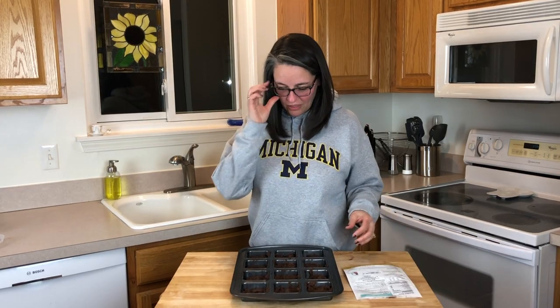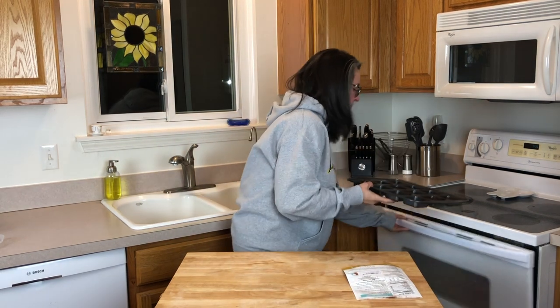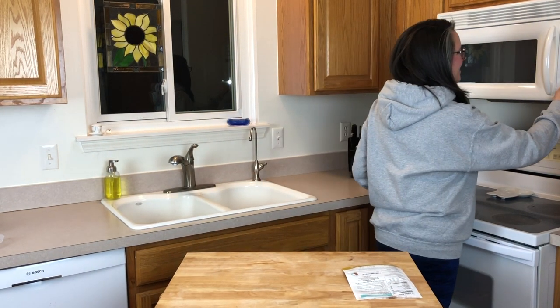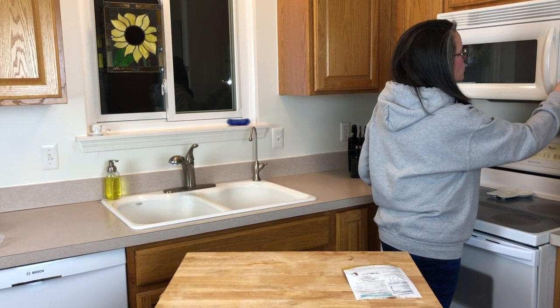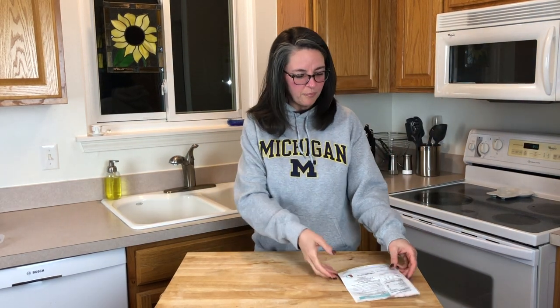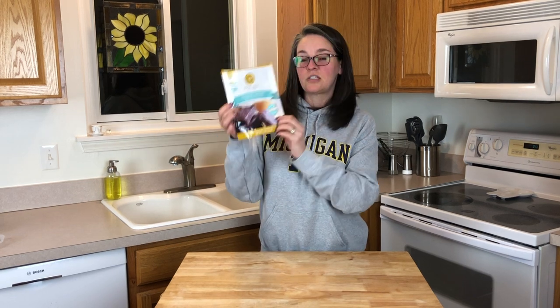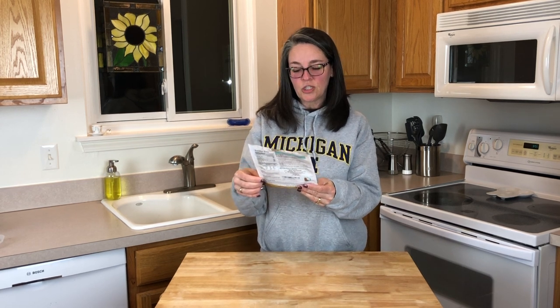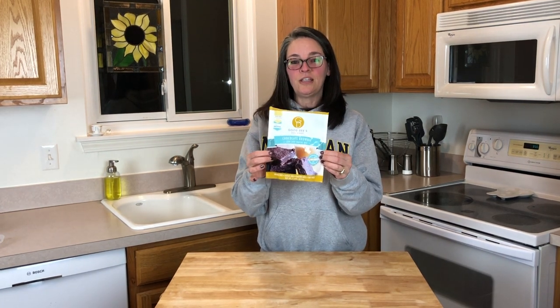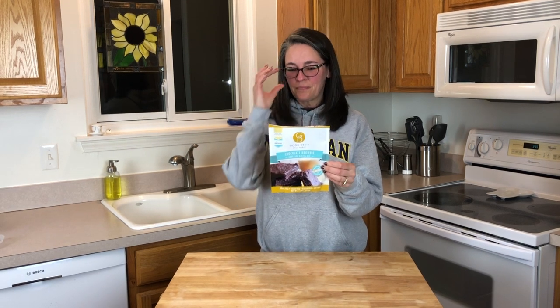We're going to go ahead and get that in the oven on the middle rack and set the timer. It's preheated to 350°F — that felt warm — and we're set for 22 minutes. Very simple. Just to recap: this is Good Dee's Still Sweet chocolate brownie low-carb baking mix — grain-free, sugar-free, gluten-free, and soy-free. It's a 7.5 ounce package, and it's going to be all eaten by Bill and I.